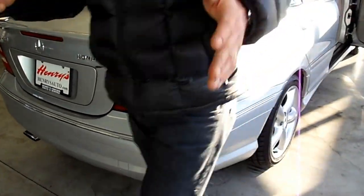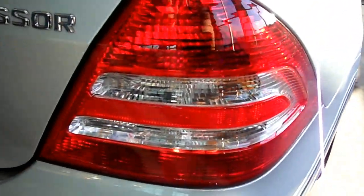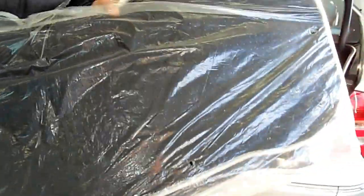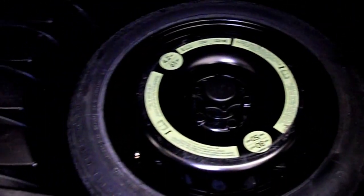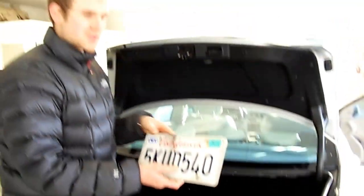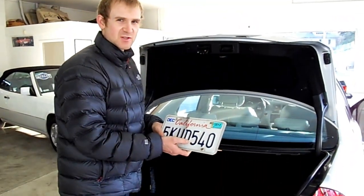You also have brand new floor mats for the car, so you'll be able to use those right away. The spare wheel is under here. We got this car from California, so if you're a California buyer you already have plates — you'll just have to get new stickers and re-register.